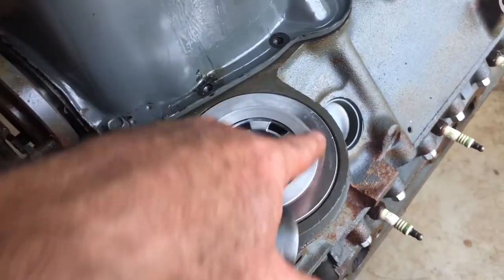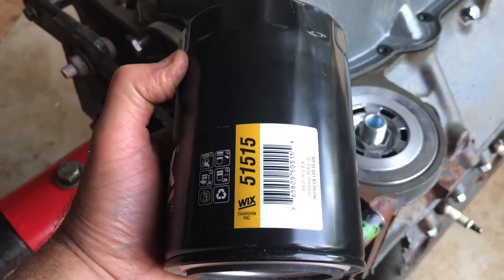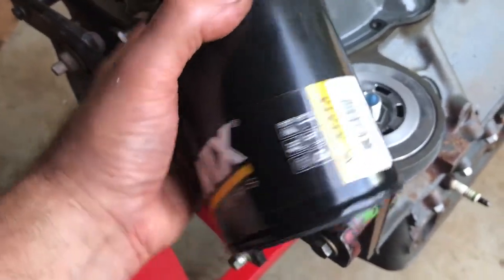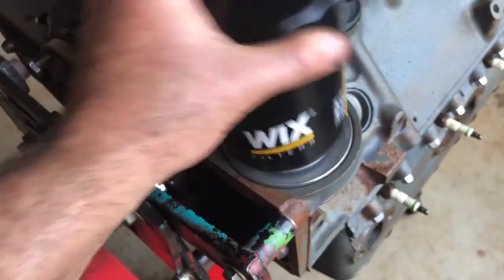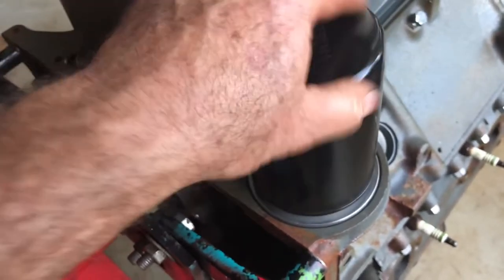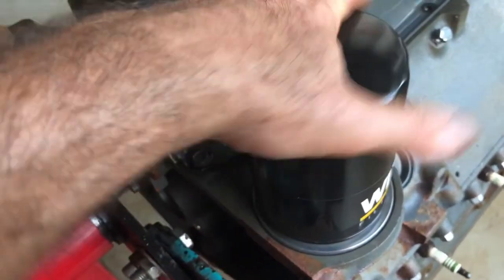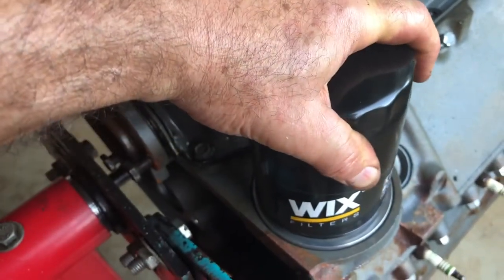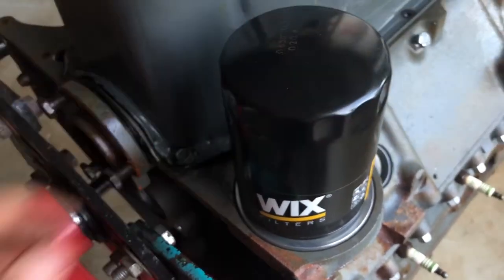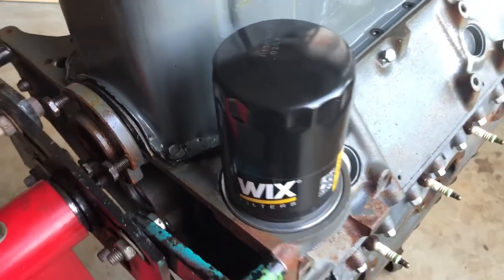Make sure this surface is spotlessly clean because next comes the filter. I'm using a Wix 51515 because it has the correct threads and it has an internal bypass, so I've been told. Put a little oil on the gasket so that it spins on smoothly and spin that on. The directions from the Transdapt system say do not over tighten the filter. I usually hand tighten until I feel it would take a pretty good amount of torque to get it pulled off again. And there you have it - I've got it installed.